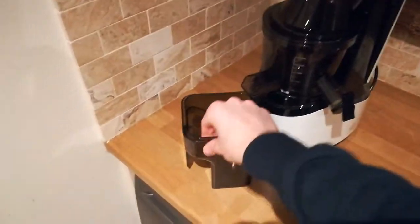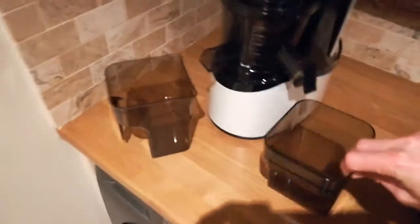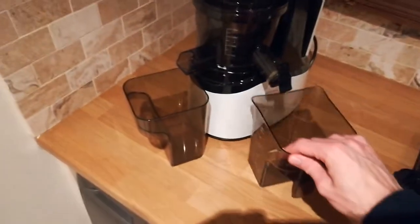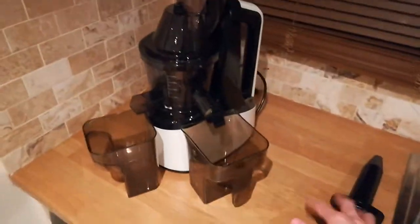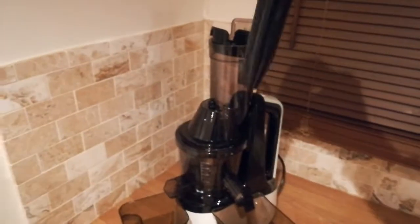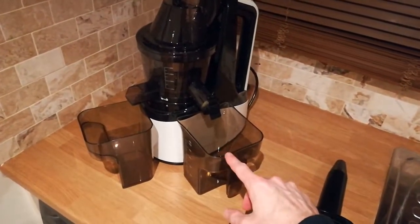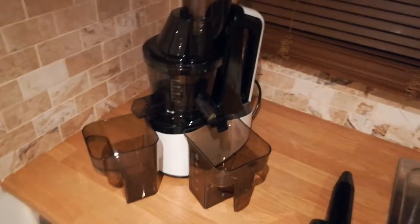And that really is it — the machine's assembled. It was only one, two, three, four pieces. Then you've got your jugs which you put underneath each side. There's also the pusher which goes in the top, and they do include a sieve strainer you can put in there, though I don't really use it as I like the fibre.